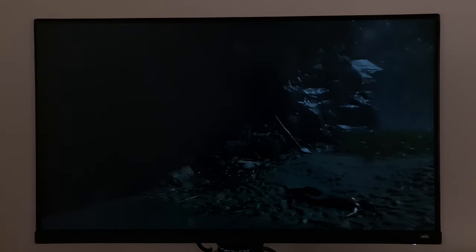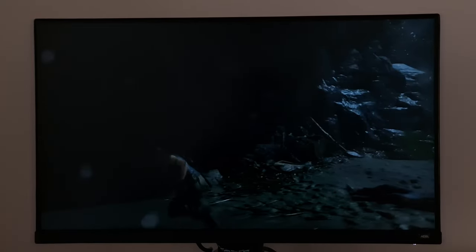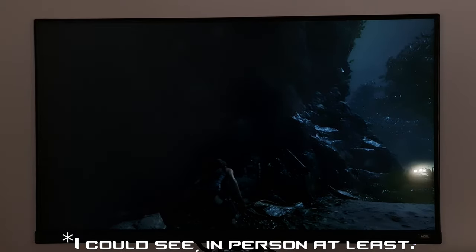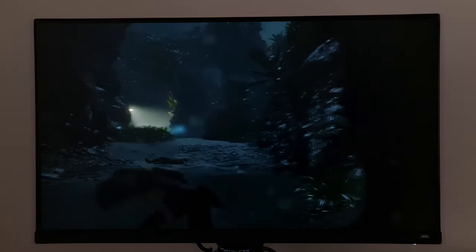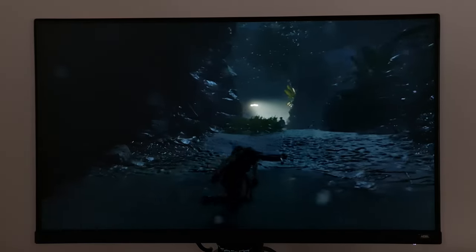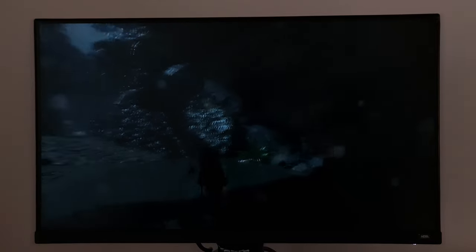With the room lightened a bit, the IPS glow isn't such an issue. It's still notable — you can see the dark shades aren't fantastic — but it certainly doesn't catch the eye as much as in a completely dark room. If you do like sitting in a mainly dark room, just try to have some light behind your monitor, like a bias light. It can really help with perceived contrast and take the edge off the IPS glow, and it can actually be very helpful with any LCD regardless of panel type.